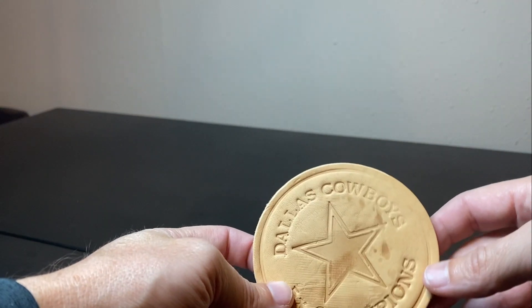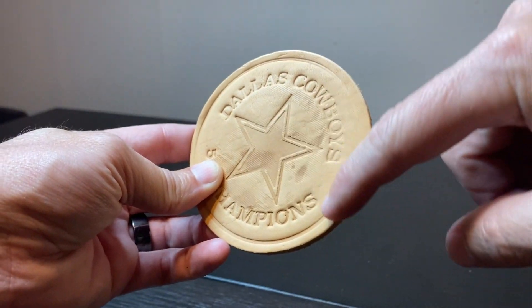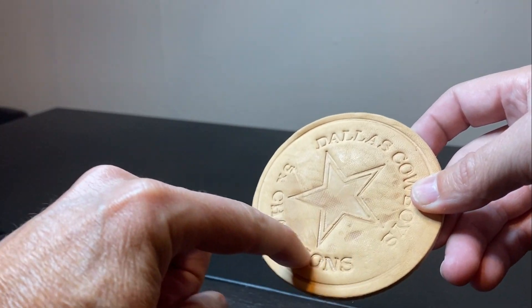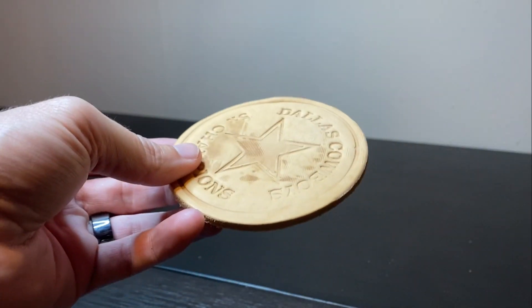Here's the result from those first two methods. You can see around the edge it just didn't get any deep line on that circle and the text, and then in other areas where there was a lot of pressure it got nice and deep. That's what you want.